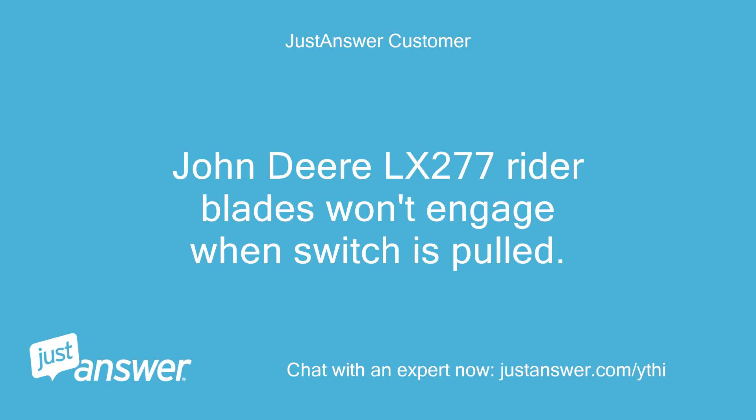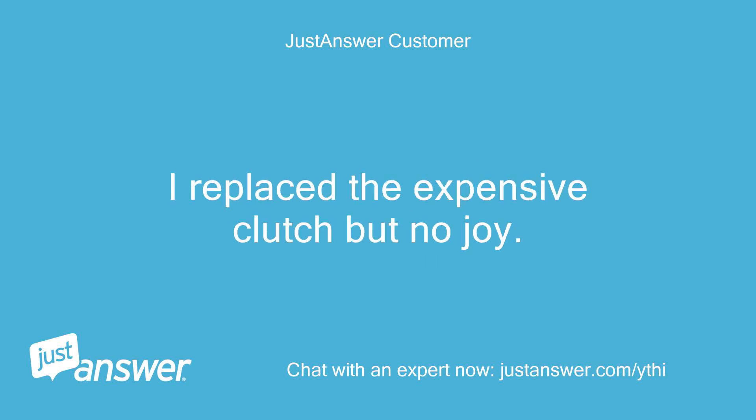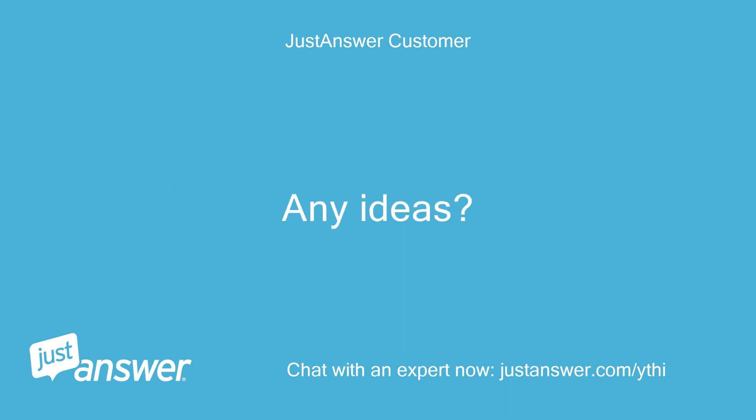John Deere LX277 Rider Blades won't engage when switch is pulled. I replaced the expensive clutch but no joy. Any ideas?